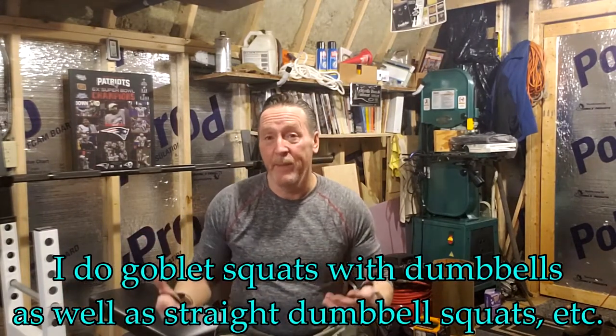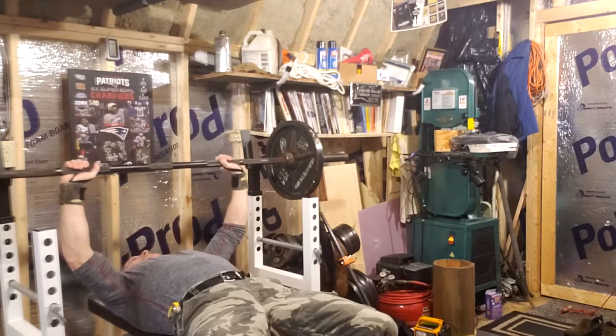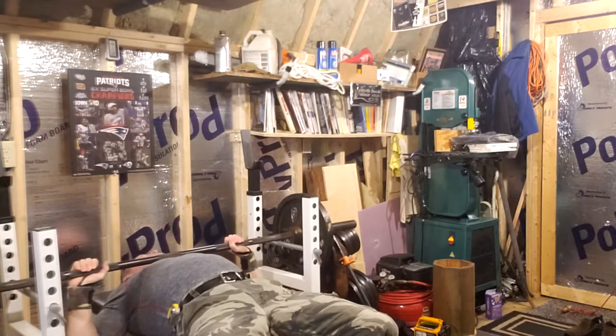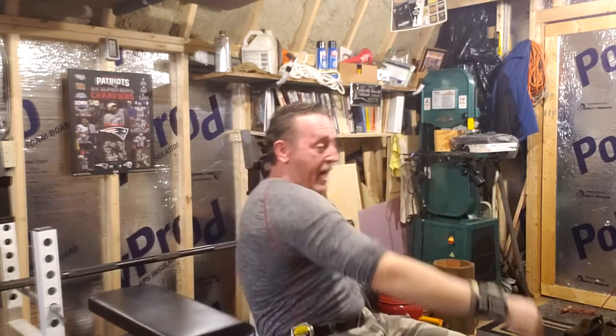I want to show you how these spotter bars would save you if you were doing 315 or 275 and wanted to go to failure. I'll use 135 as an example — I'm going to lift it once, bring it down, make it seem like I can't get it up a second time, drop it onto the spotter bars, and sneak out from underneath. So here we go — I lift it, oh I can't get it again, I drop it right on the spotter bars, and I can sneak right out like that.